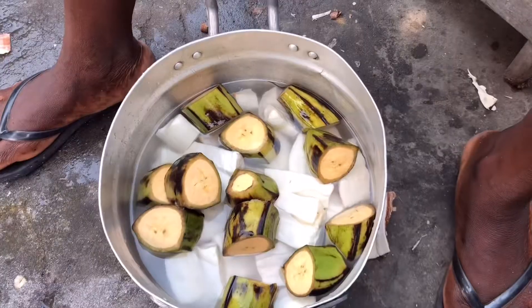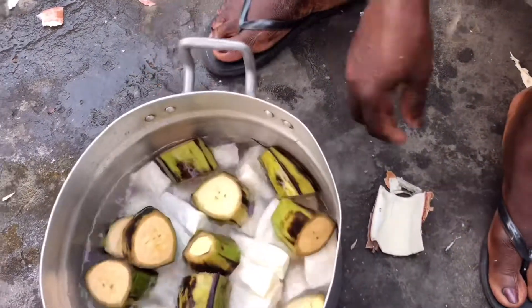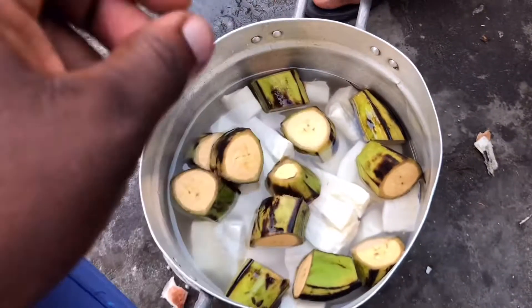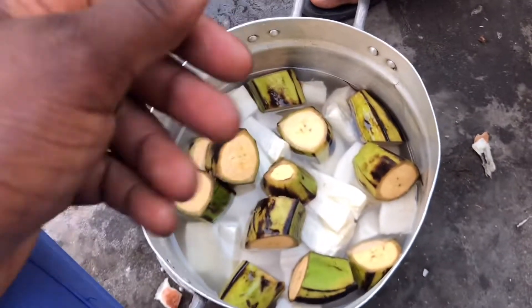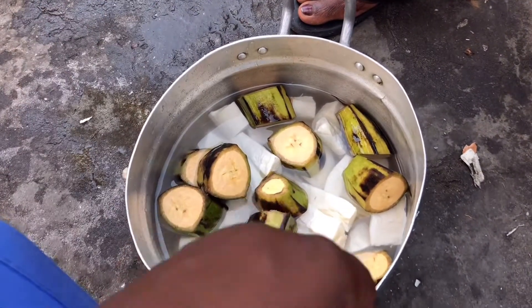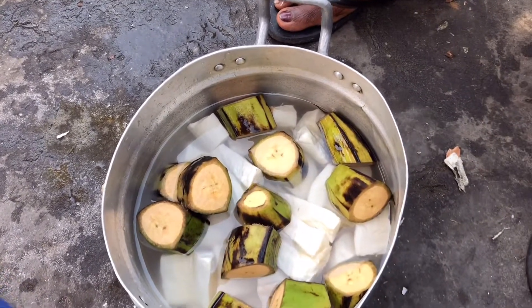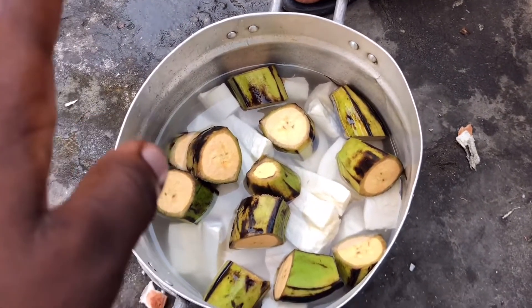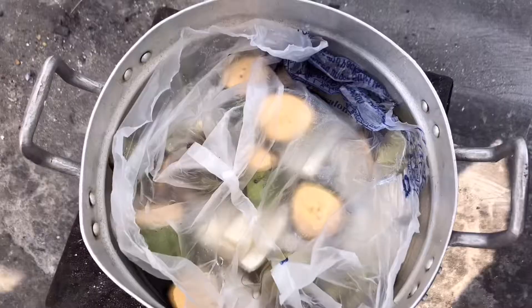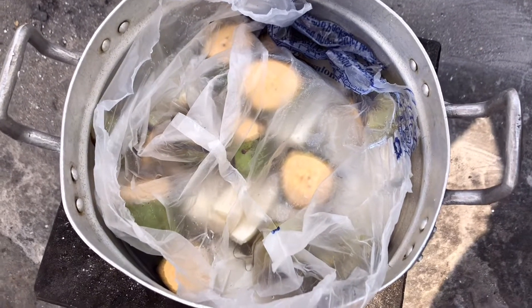She said she won't add salt to it — she'll just put it on the fire for it to cook. But some people do add salt because when they prepare it, it melts. With such people, they add a little salt so that it stays longer. With her, she's not going to add salt because when she prepares her food, nothing happens to it.